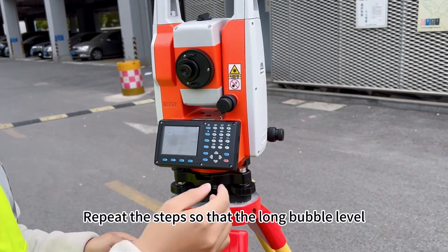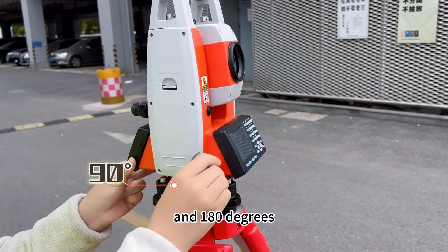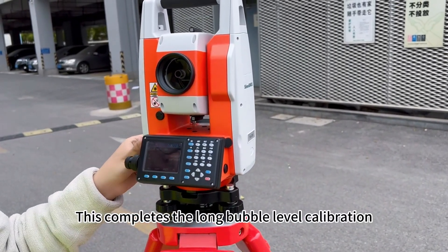Repeat the steps so that the long bubble level is centered at 0, 90, and 180 degrees. This completes the long bubble level calibration.